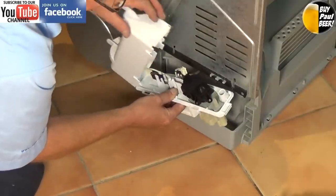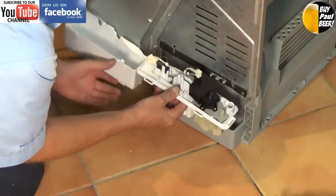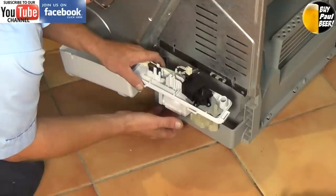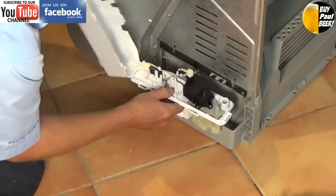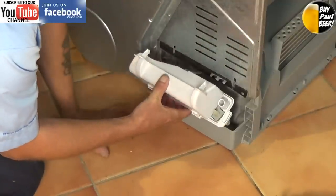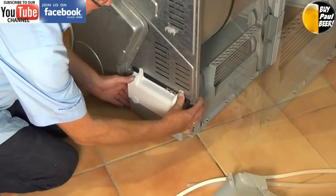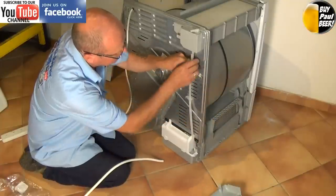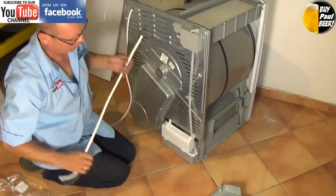Make sure all the wires are tucked away nicely. It's very important before putting it all back together to make sure that the float rises and falls freely on its own accord. Sometimes you put these together and you jam the float and it's still showing an error fault. You need to make sure the float is working correctly — in other words, water is able to lift the float to activate the switch.